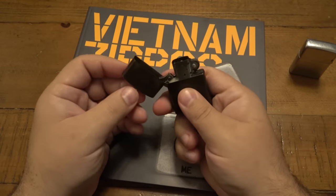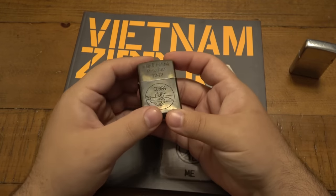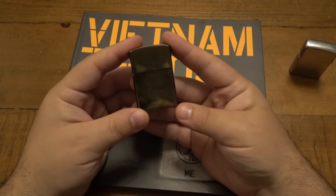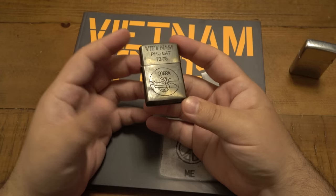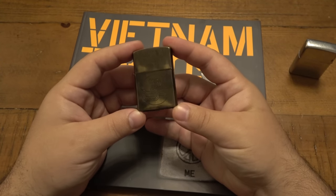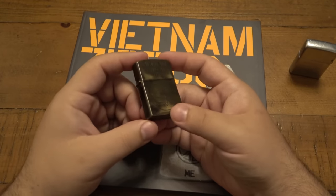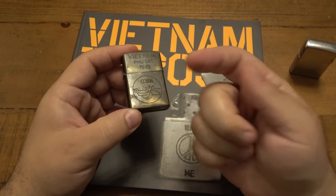I had someone contact me and say, hey, I have this lighter here, looks like a Vietnam era Zippo, just want to get your opinion on it. I took a look at some of the pictures and let them know that I thought it was a fake, a counterfeit. There were a couple of obvious things that stood out to me, and they said, okay, you know, it's a bummer but thanks for letting me know. I said, well I'm still interested in it, mostly literally to make this video.